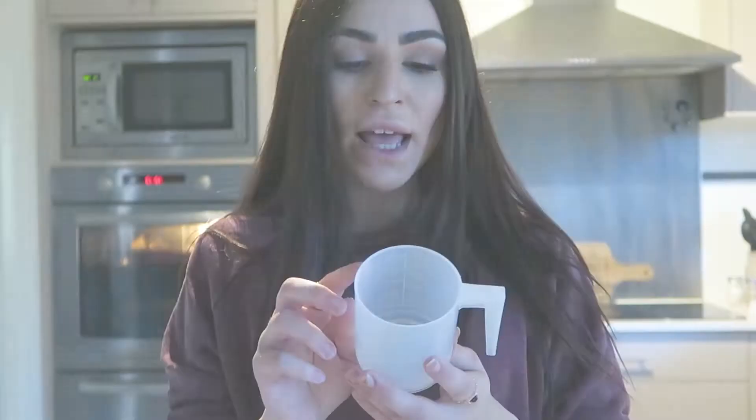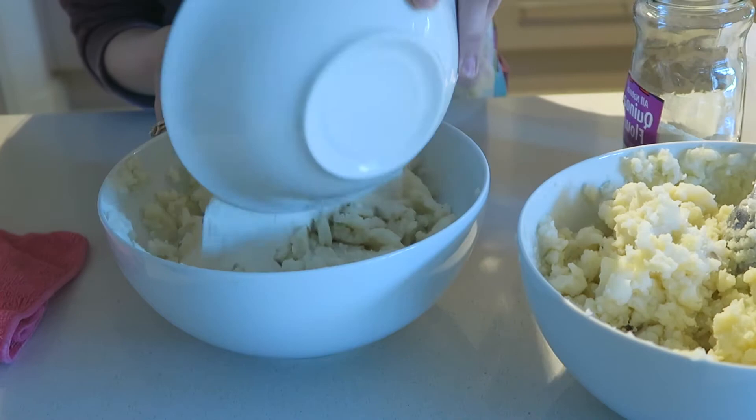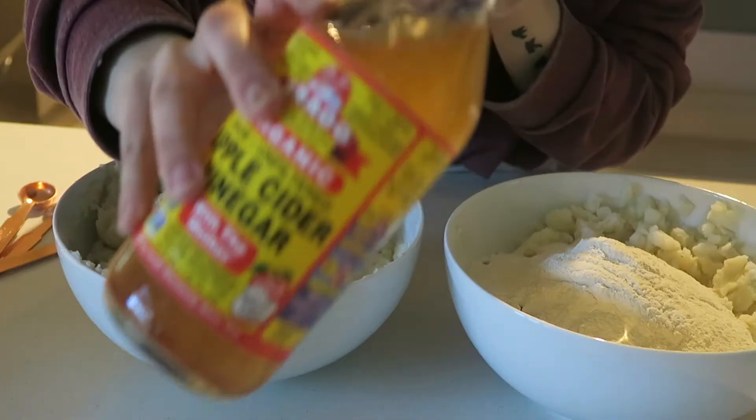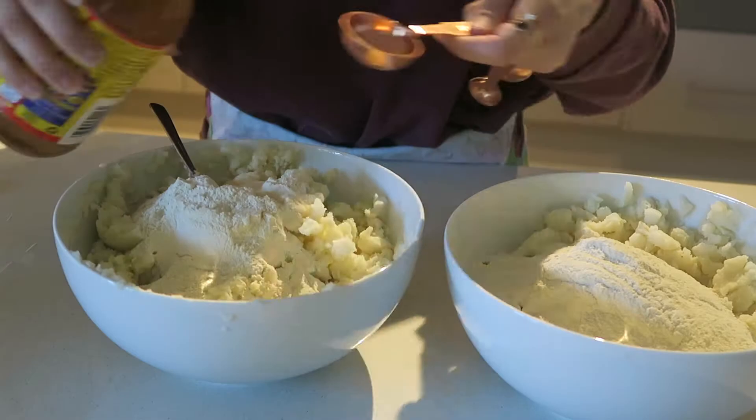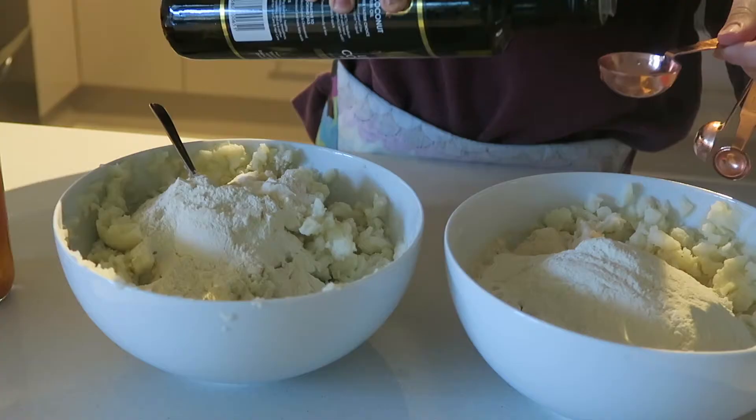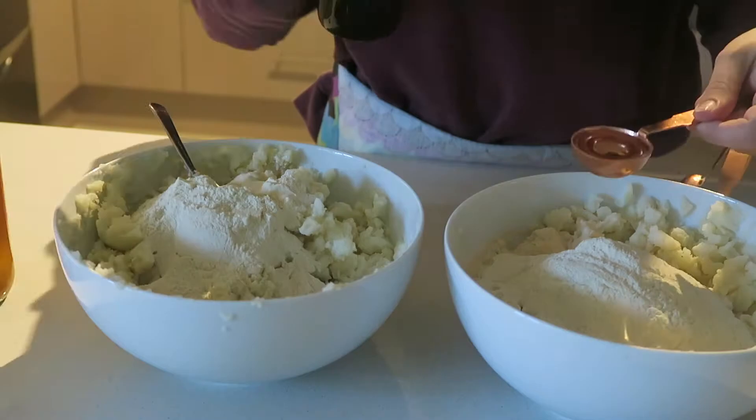That's the consistency you should have — no butter or milk in it. Now I'm going to add one and a half cups of quinoa flour to each batch, then one tablespoon each of apple cider vinegar, and one tablespoon each of any oil you prefer.